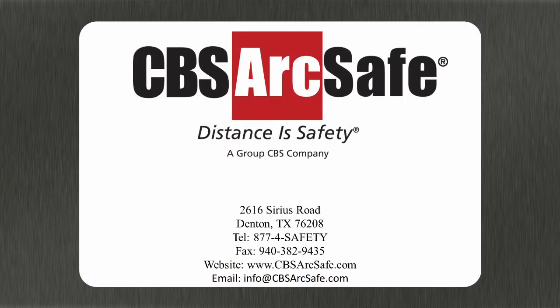If you have any questions about this or any other CBS ArcSafe product, please feel free to contact us by phone at 1-877-4-SAFETY, by email at info@cbsarcsafe.com, or visit us on the web at cbsarcsafe.com. And remember, distance is safety.